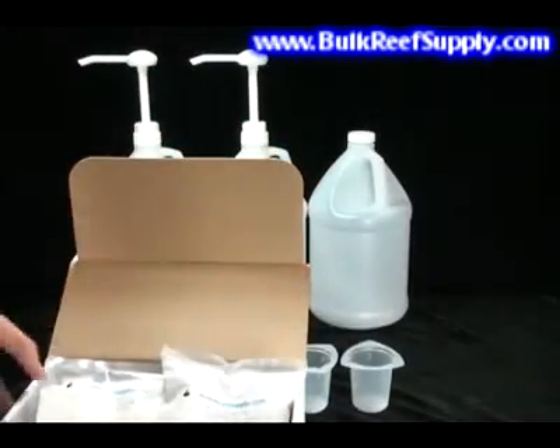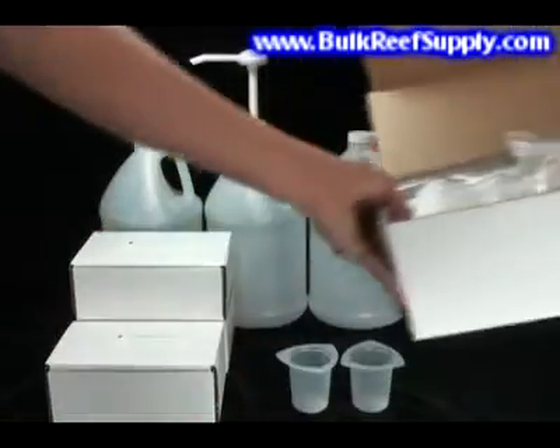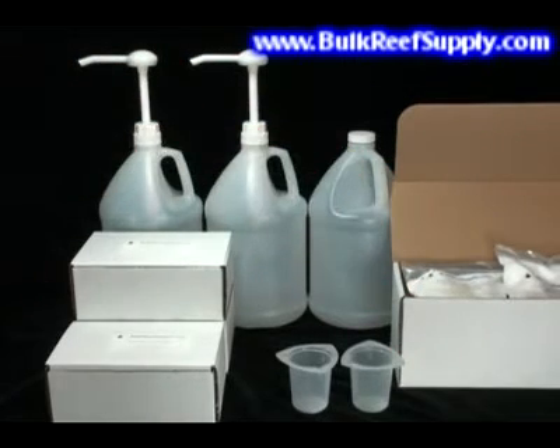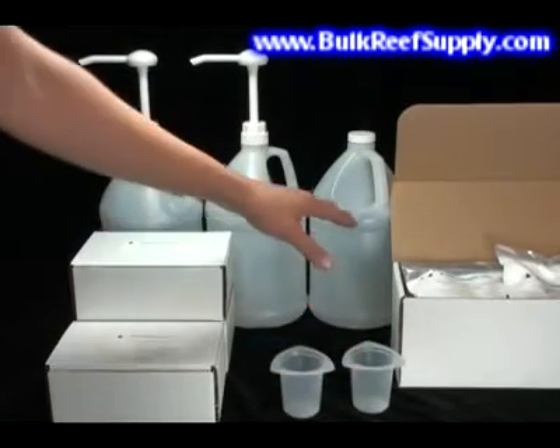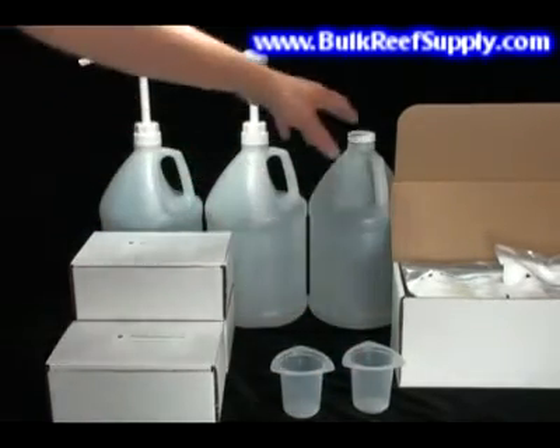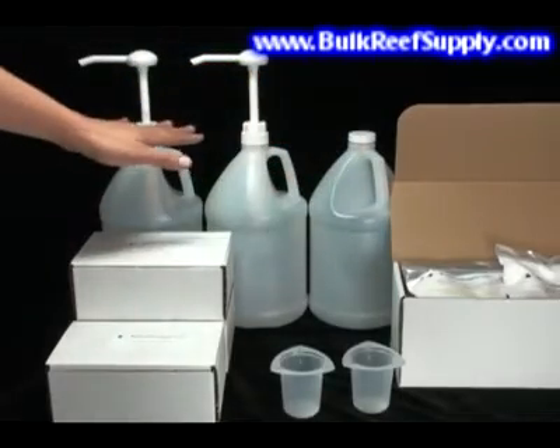Prior to offering this larger size kit, we found many aquarists were forced to use all of their smaller kits for all of the magnesium pouches. The kit also includes a couple of 100 milliliter measuring cups, as well as three jugs, three screw-on caps, and two dispensing pumps.